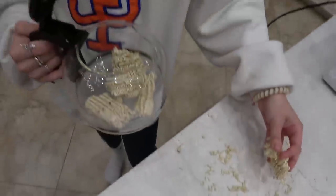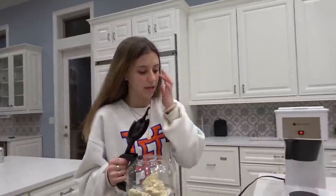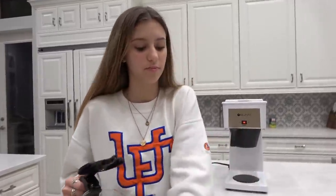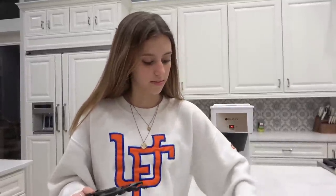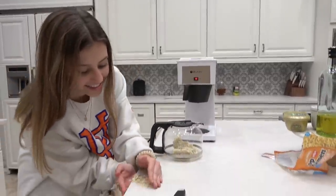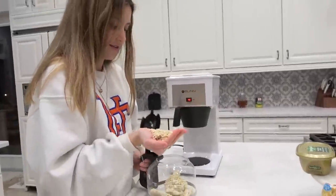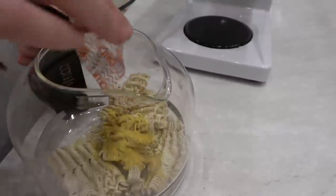Drop all your noodles in there. I don't even think ramen is made out of real actual noodle. I don't know, I feel like it's like bread — something out of this world, something that's not noodles. We should look up how it's made. There used to be a show called How It's Made. All right, put them in there — all the ramen is in. Perfect. Can't forget the seasoning. Yes, that's the most important.